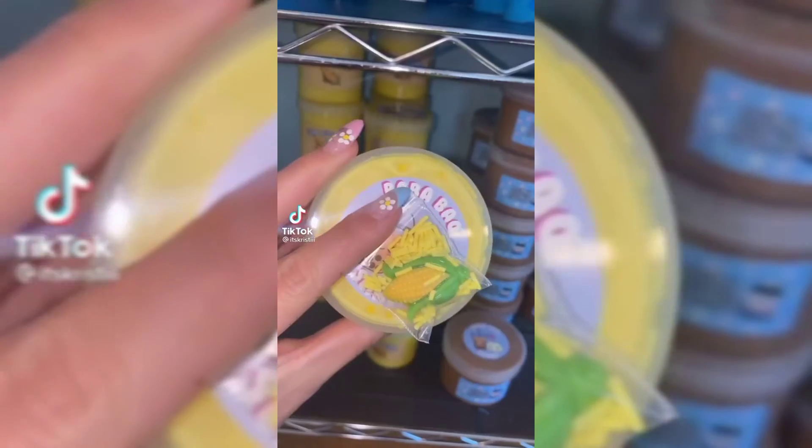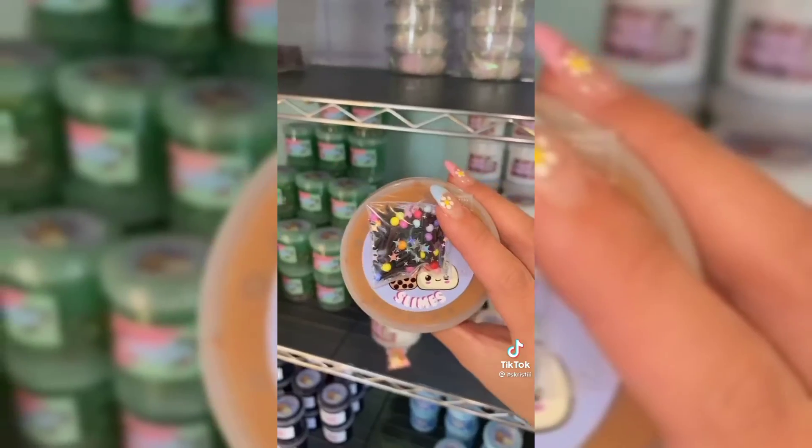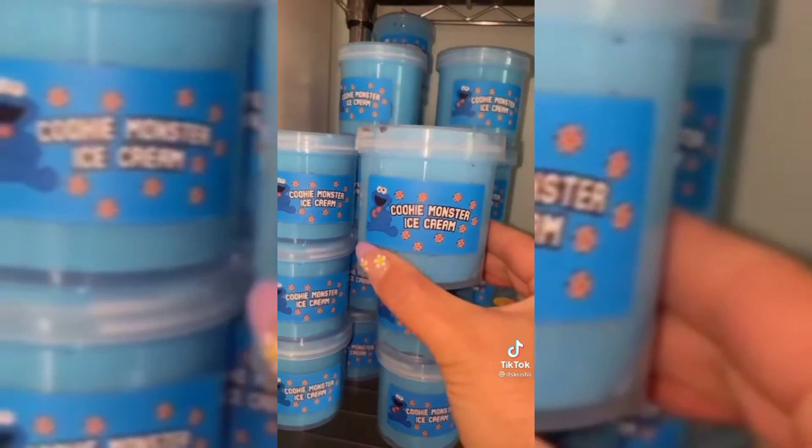Let's pack a slime order for Louisa — she requested for me to do it on camera. She's getting a six ounce of corn pudding, cosmic nutella, strawberry kiwi refresher, cookie monster, and fro-yo batter. All slimes are bubble wrapped and I'm including a premium goodie bag with an extra squishy. Thanks so much!